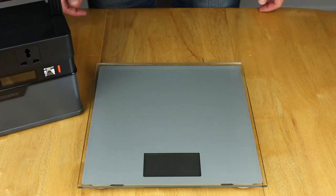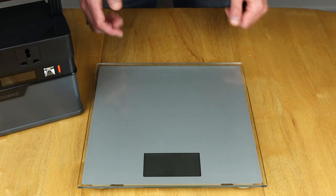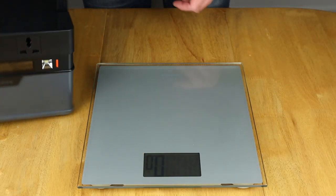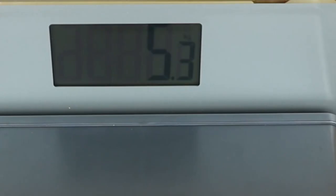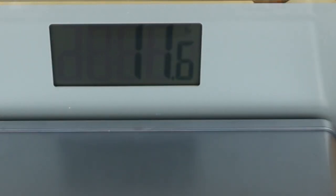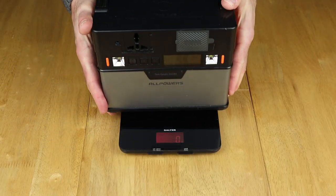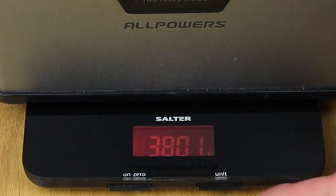To weigh the 666 I've had to go for my bathroom scales because my kitchen scales have a five kilo limit. Let me wake these up and put that on there. That's coming in at 5.3 kilos or 11.6 pounds. The kitchen scales are zeroed out ready to go — let's put on the 372. And there we have it: 3801 grams, so 3.8 kilograms.